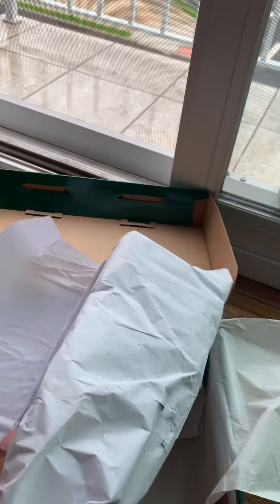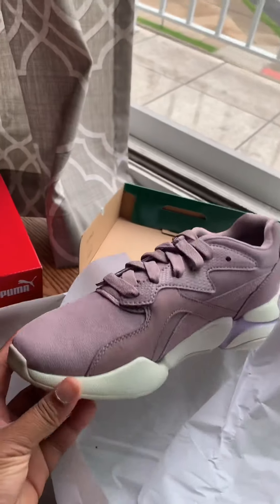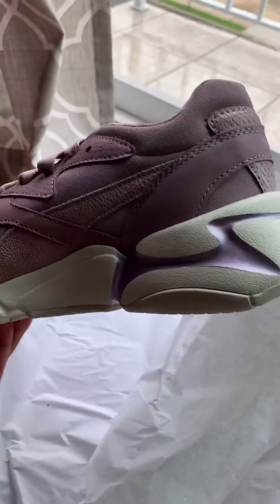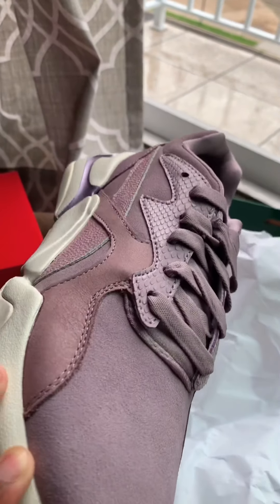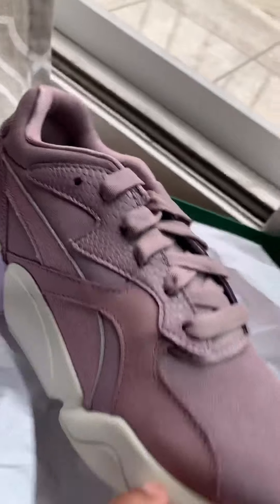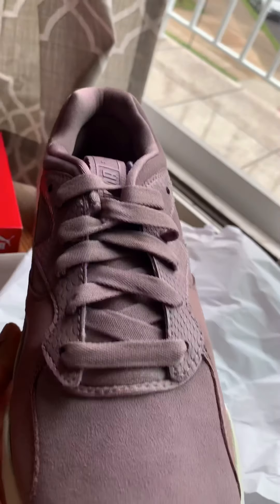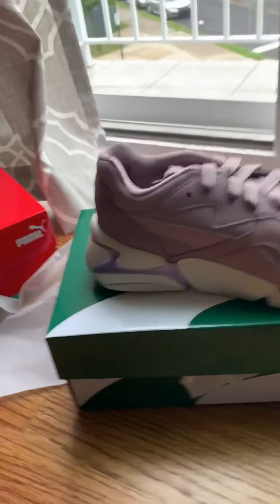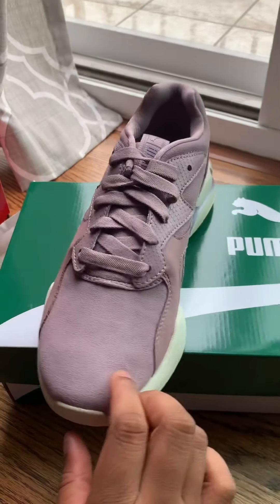Nova Pastel Grunge, and it's in the color purple. There are other colors available as well, but I just liked this one so I got it. It was $39.99 and the price is definitely worth it, I must say. I really like these shoes — they're pretty and they feel comfortable. The material is just like a little